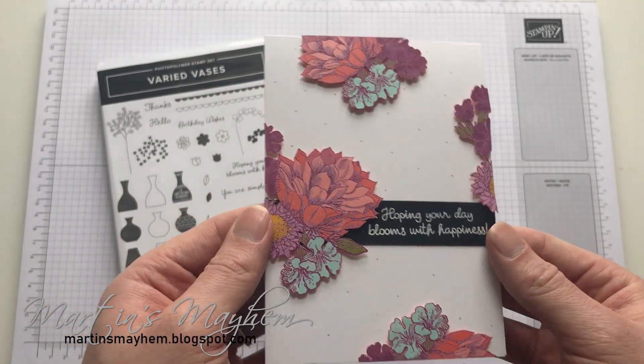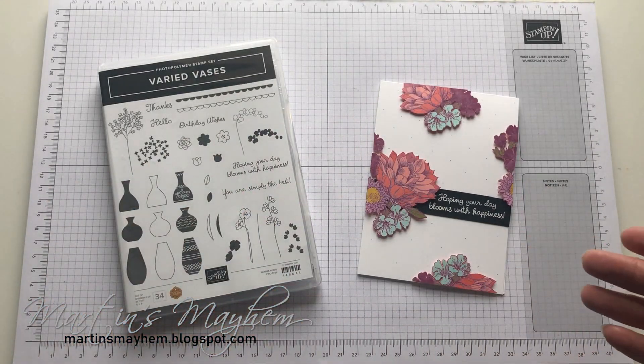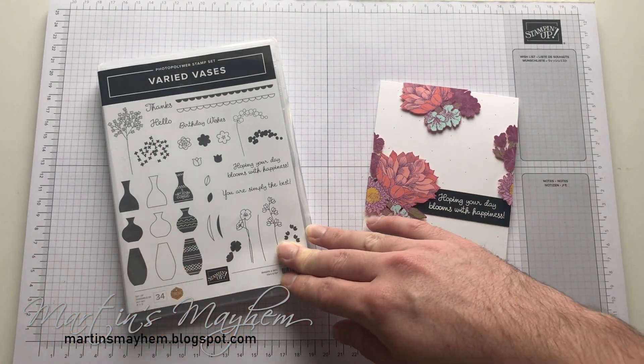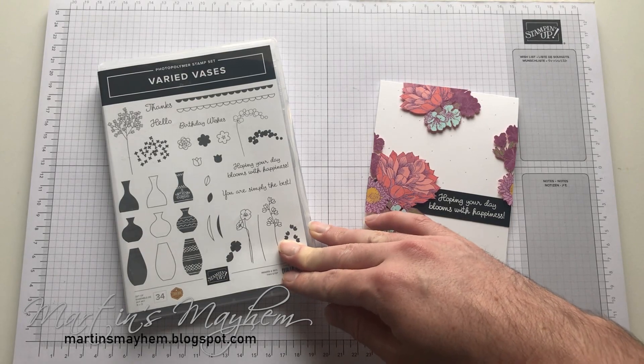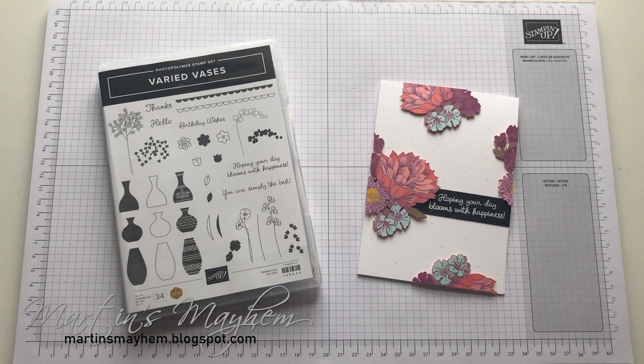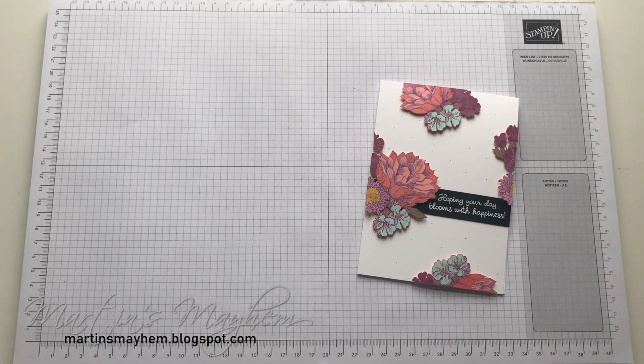However, I think the effect is worth it personally. The sentiment I'm using is from the Varied Vase stamp set, and it's 'hoping your day blooms with happiness.' So you've just got that coordination between the flowers and the sentiment. So let's move that out of the way.